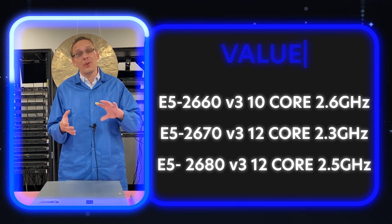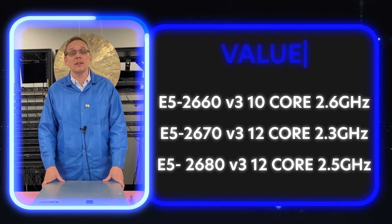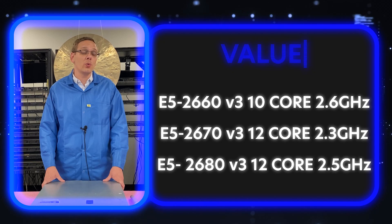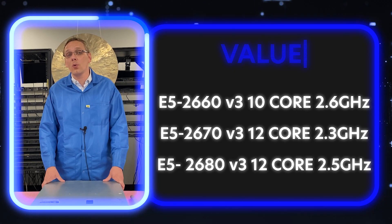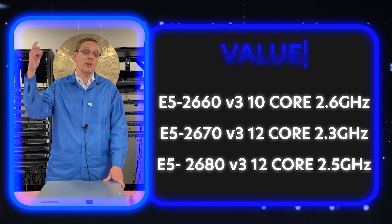If you're looking for that kind of sweet spot — the value CPUs — the E5-2660v3, the E5-2670v3, and the E5-2680v3 are also great procs that are a little bit better than the low-end ones. They'll cost a little more, but they're not going to break the bank. The E5-2660v3 is a 10-core, the E5-2670v3 is a 12-core, and the E5-2680v3 is a 12-core.